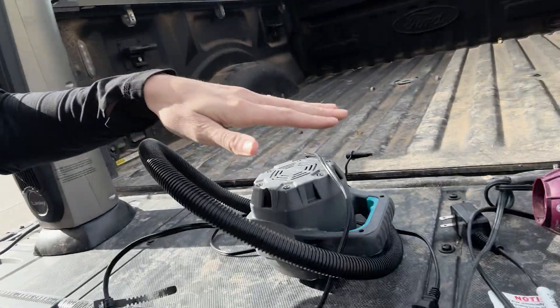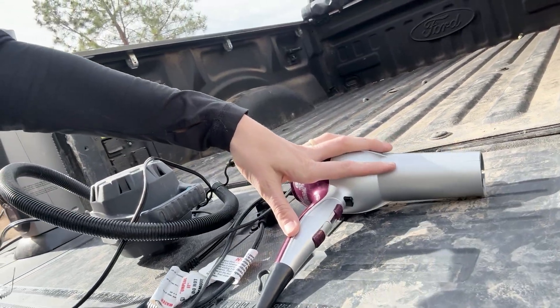For a camping or date-night scenario: put an air mattress in the bed, use an air pump powered by Pro Power Onboard, run a projector for a movie, a microwave for popcorn, and a space heater to stay warm. I grabbed a space heater, an air pump, and a blow dryer — which has a similar wattage to a microwave — so I don't have to take the microwave out of our kitchen.